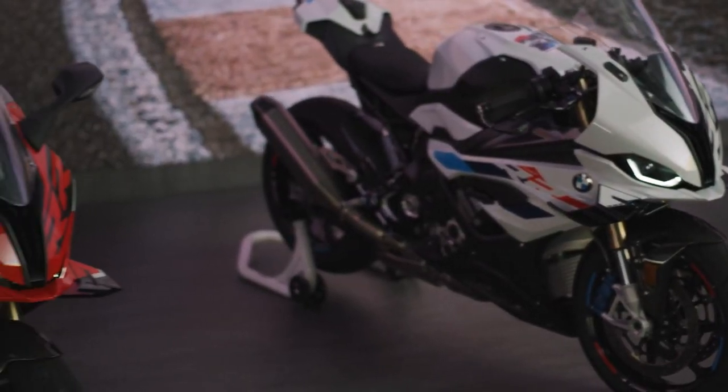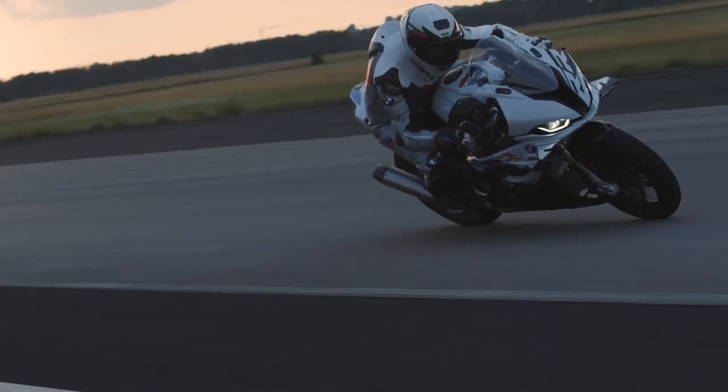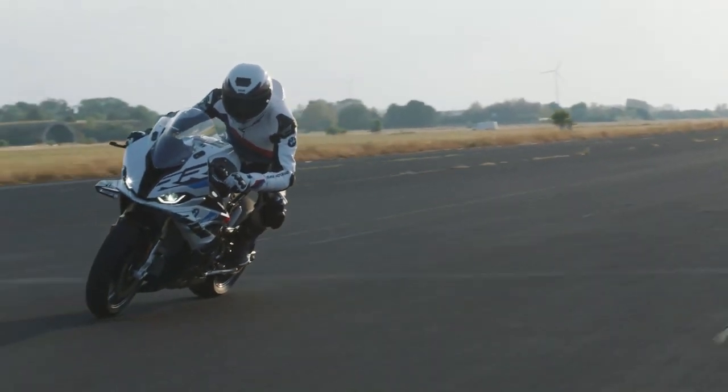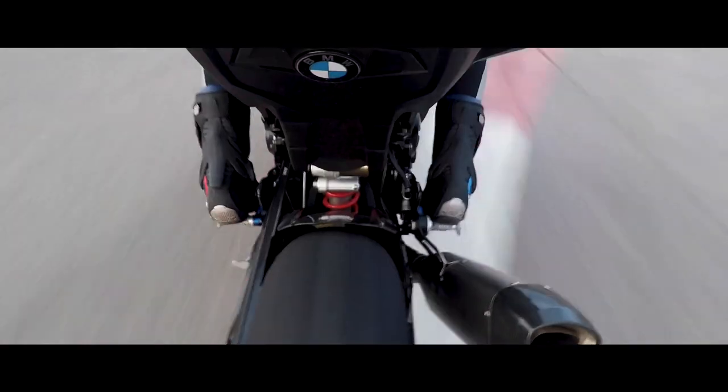On the chassis front there have also been plenty of changes, beginning with holes — BMW has put more of them in the frame to introduce some flex into the package, which will apparently enhance feel. The chassis geometry has also been changed, so everything from steering head angle, trail, triple clamp offset, and wheelbase itself are new dimensions in an effort to increase feel at the track, with a greater level of adjustability engineered in. Of more interest to road riders will be the smoother two-way quick shifter operation and the fact that it's quicker and easier than ever to swap between road and race shift patterns.